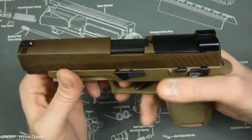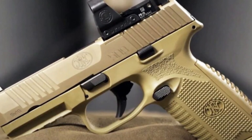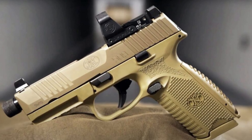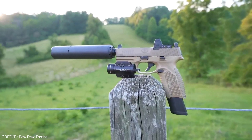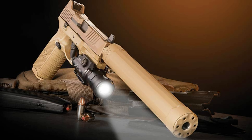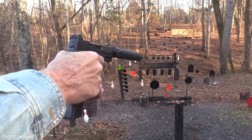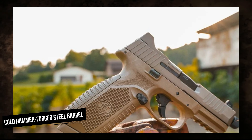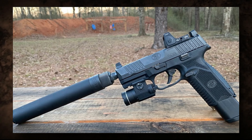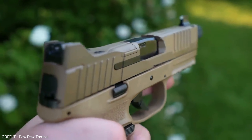The FN509 is a semi-automatic pistol designed and manufactured by the Belgian FN Herstal. Introduced in 2017 as the successor to the popular FN P9 pistol, the FN509 was designed to be a superior alternative to the Glock. FN Herstal designed the FN509 to compete with the Glock regarding features, performance, and durability. It is designed with a cold hammer-forged steel barrel and a reinforced polymer frame, providing enhanced durability and a lightweight ergonomic design.